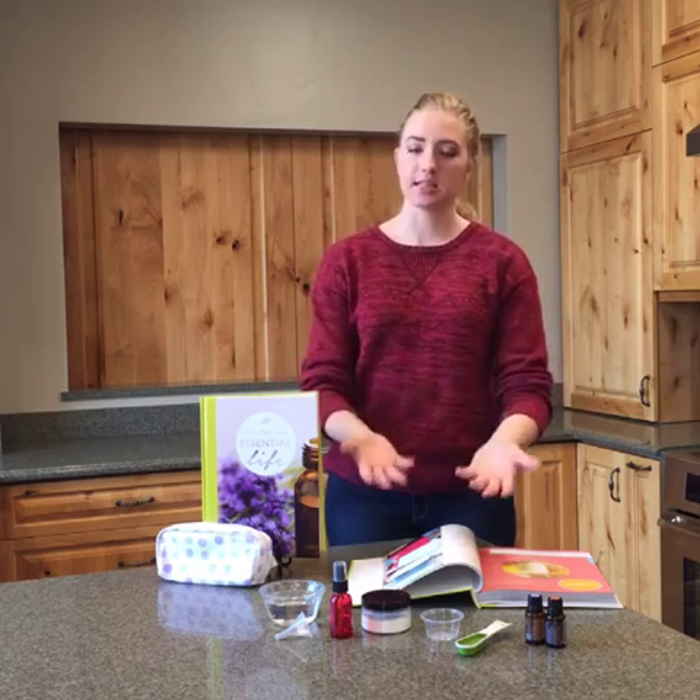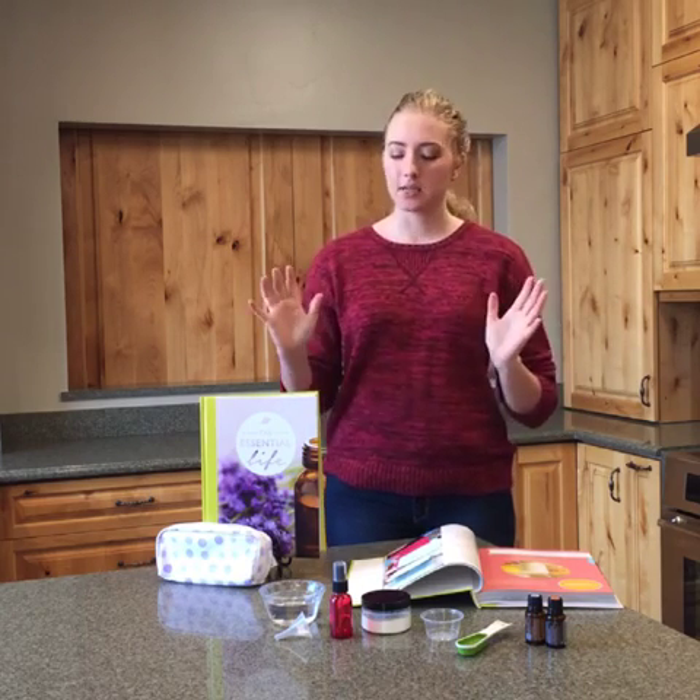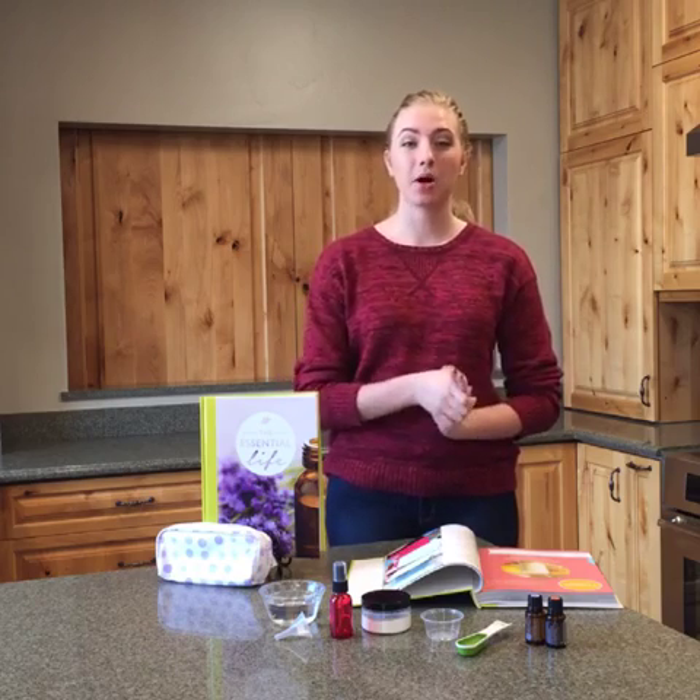Good afternoon everybody and welcome to DIY Tuesday. Today we're going to be making some travel essentials from our Essential Life book. Just to give you guys a heads up really quickly, because in the spirit of traveling and the holiday season and everybody's going to visit family and whatnot, we are going to be doing a sale today and tomorrow.